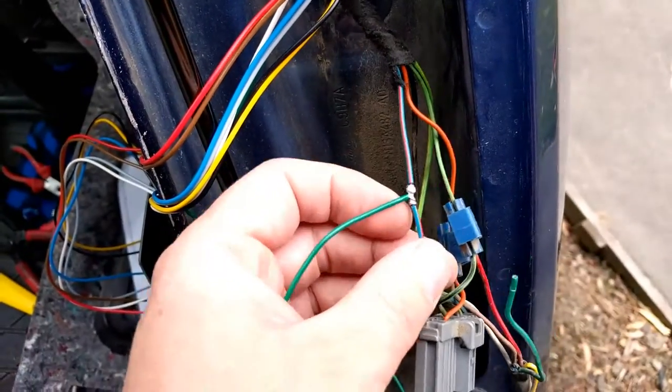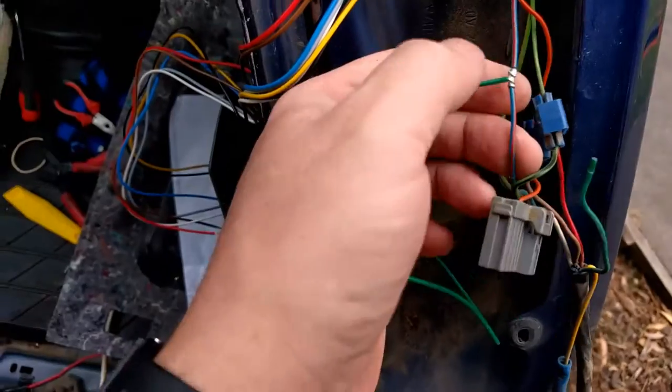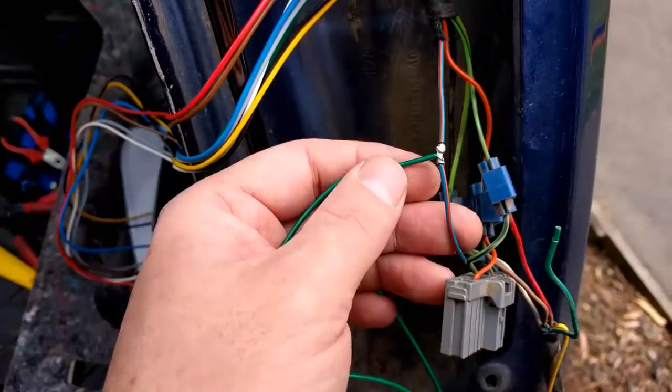There we go, soldered up. That's a joint I learned about 20 years ago under my electrical apprenticeship, so it should have been done. That's how it's done now.